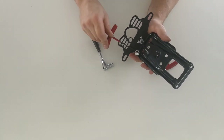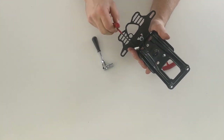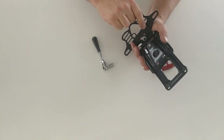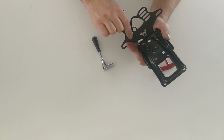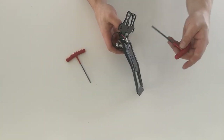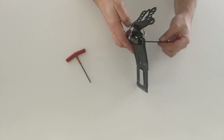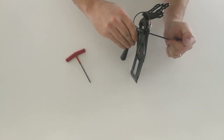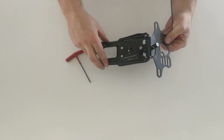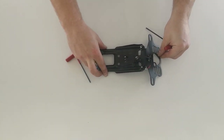Then we can do these last few bolts up — just do them up nice and firm. Same again with this last one. That assembly is then ready to refit to the bike.